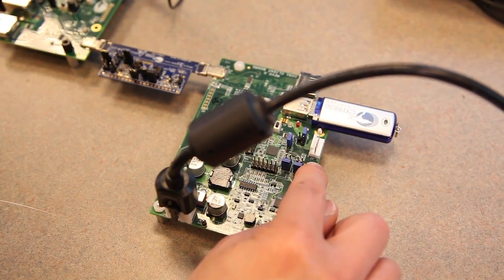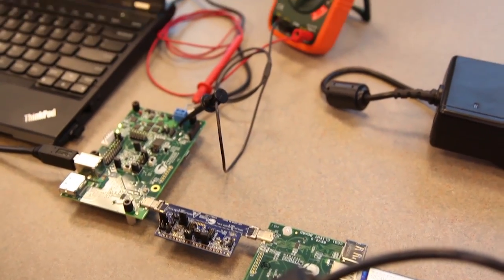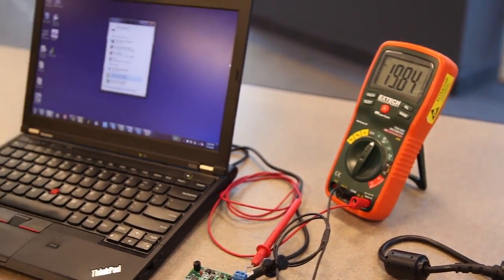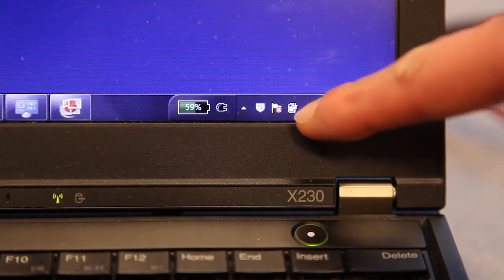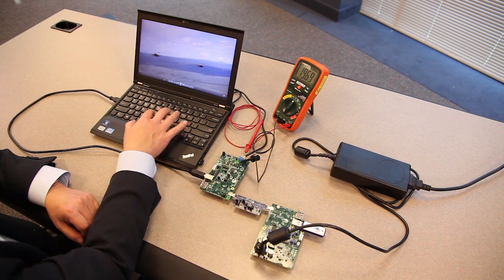By starting a client-initiated role swap, CCG2 identifies itself as a 100-watt capable Type-C cable, allowing power to flow from the client to the host to charge the notebook PC. At the same time, a USB 3 flash drive streams a high-definition video over the same cable.